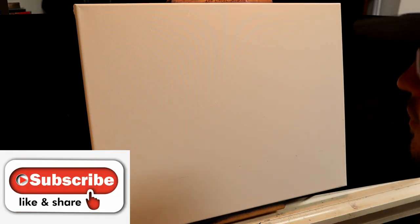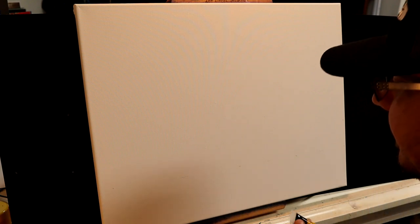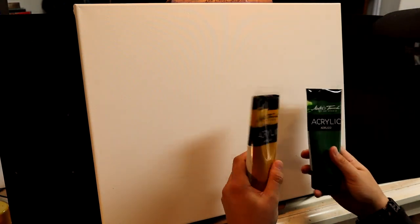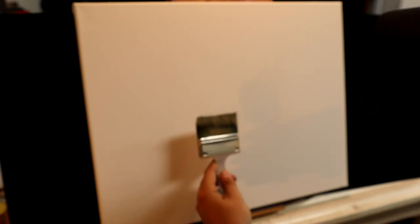We have a 16 by 20 canvas with absolutely nothing on it, so we're going to change that. What I've been doing lately that I like is toning this canvas with some purpose — not just toning the whole thing with one color. I'm going to tone it almost like I'm blocking it in. I'm using my least expensive, lowest-grade acrylics — Master's Touch acrylics — and I'm going to glob some color directly on a big three-inch brush.